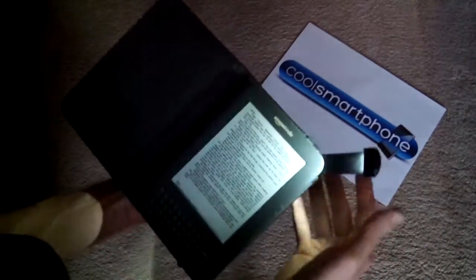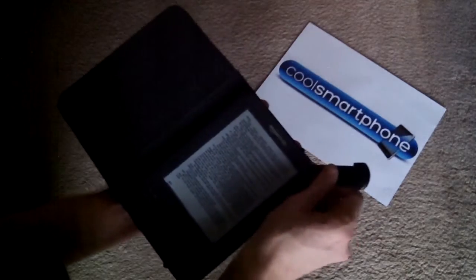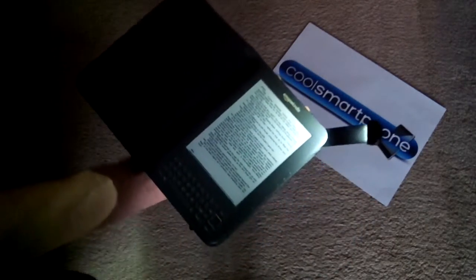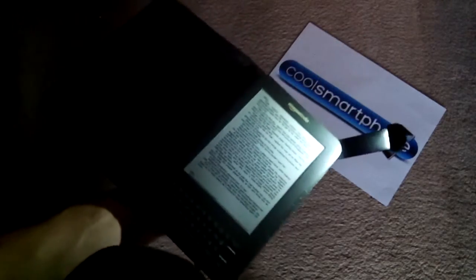So at night I can pop open the light — on full extension the light comes on and it lights up the screen. Works a treat, works really well to help me see what I'm reading.